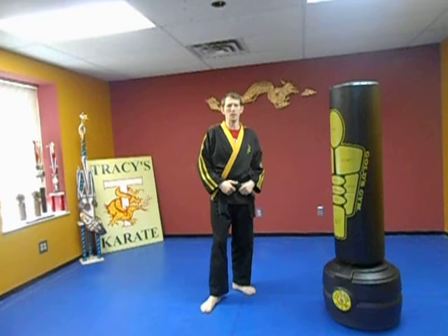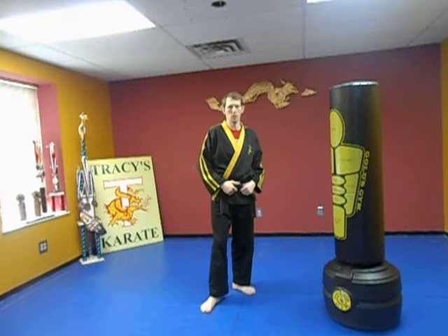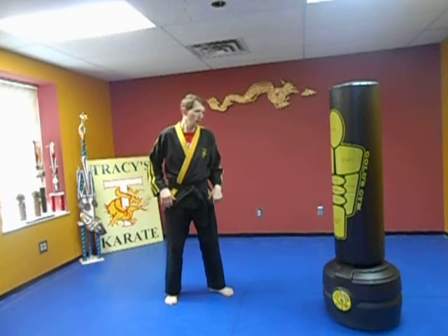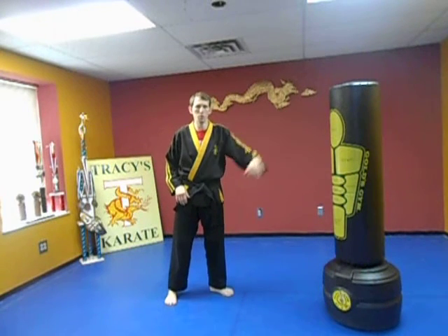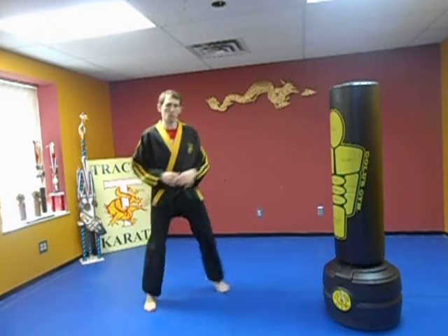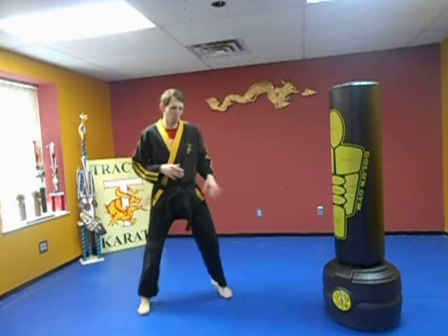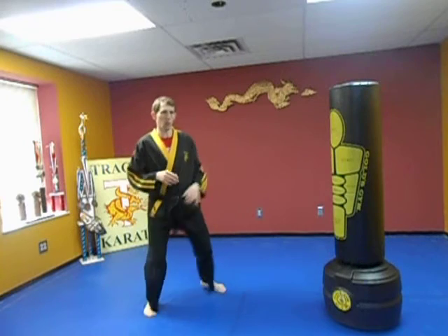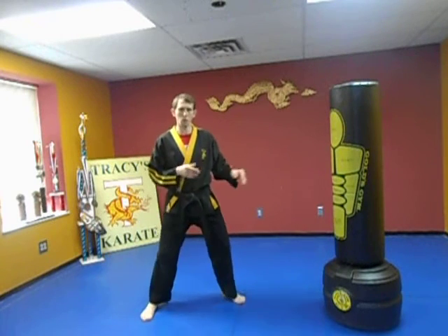Shooting fists is a technique I like to use for point fighting. You can even use it with a back fist or a jab. The idea is I'm not close enough to really hit the person. I can be bouncing around — this could be part of your footwork too — but from here you bounce around. This is where it works best.